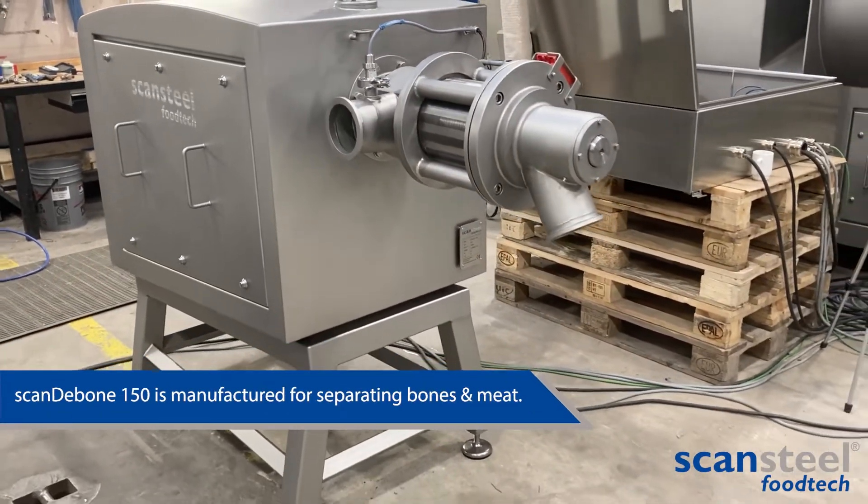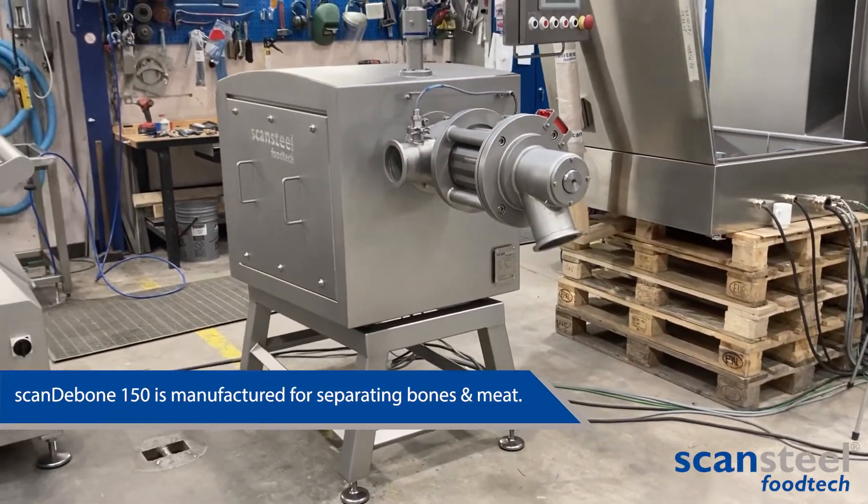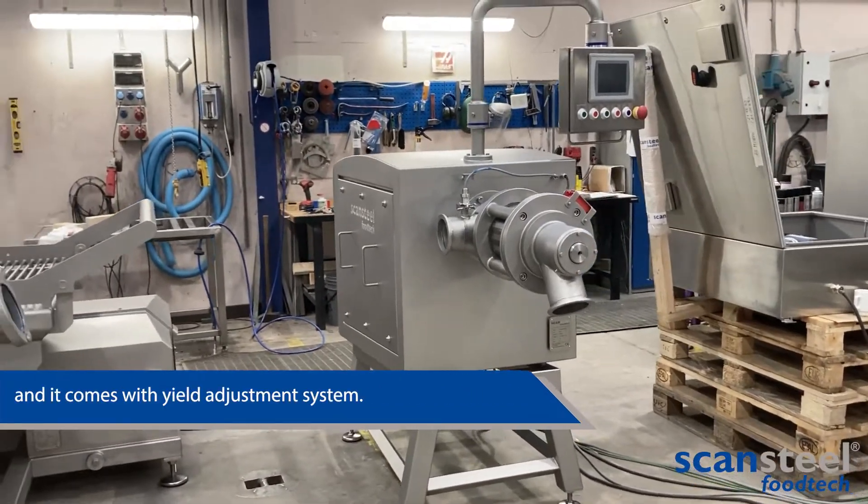The scanDebone 150 is manufactured for separating bones and meat, and it comes with yield adjustment.